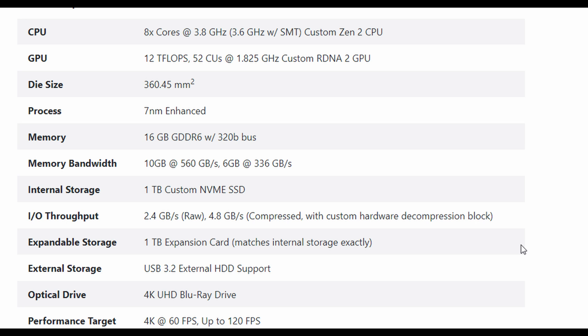For memory, we're going to get 16 gigabytes of GDDR6, but it's going to be split up. 10 gigabytes will have the high bandwidth of about 560 gigabytes per second. The other 6 gigabytes runs at 336 gigabytes per second — split between about 3.5 gigabytes for audio and other tasks, and 2.5 gigabytes for the operating system. That makes a lot of sense: you want the fast memory channeled for gaming, which is the focus of this console.